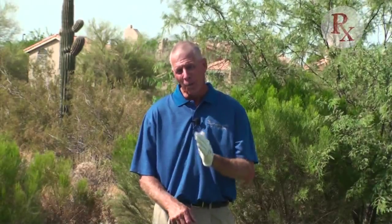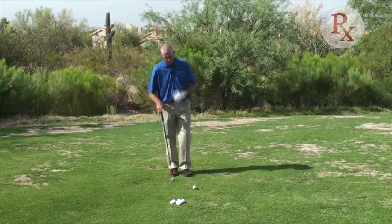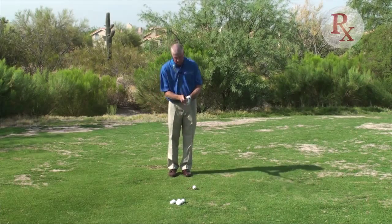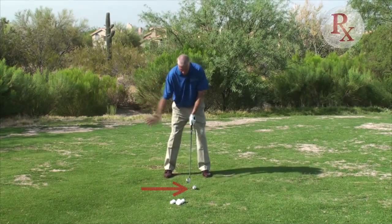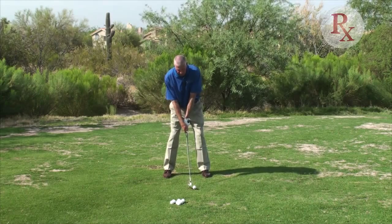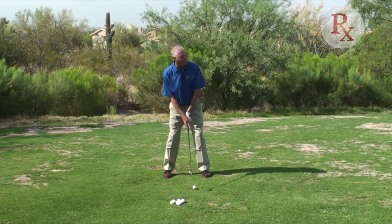In this particular case, we want to control the trajectory, but we want a little higher launch than normal. There are two real ways to do this, one of which is maybe a little bit safer than the other. As we get set, in this particular case I've selected a five iron. I'm going to move the ball a little bit forward in my stance, or more towards my front foot, which effectively adds some loft to the golf club.